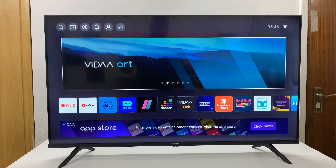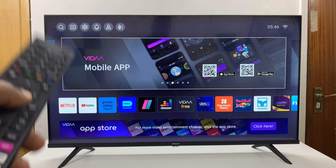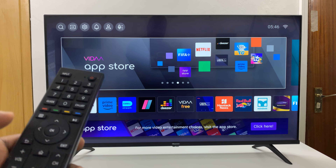I have the Hisense Vida Smart TV and I'll be showing you how to sign into the YouTube app using your phone. The first thing you want to do is go to the home screen.